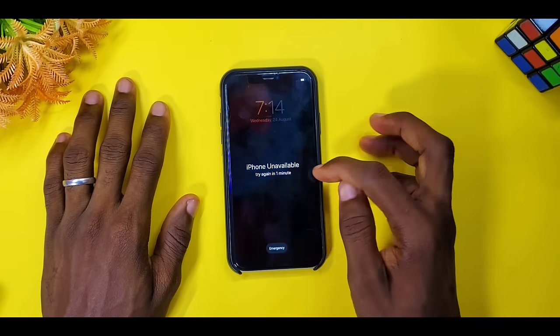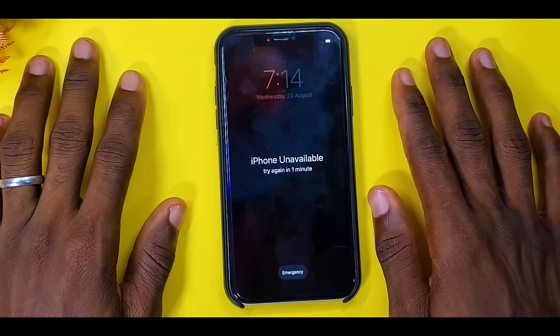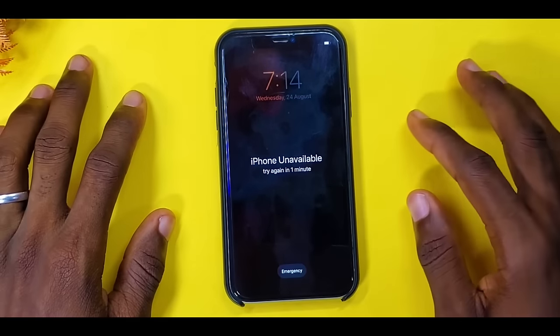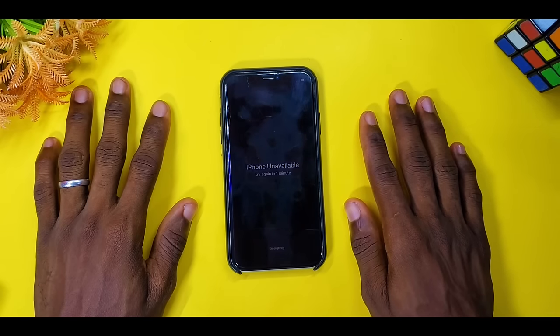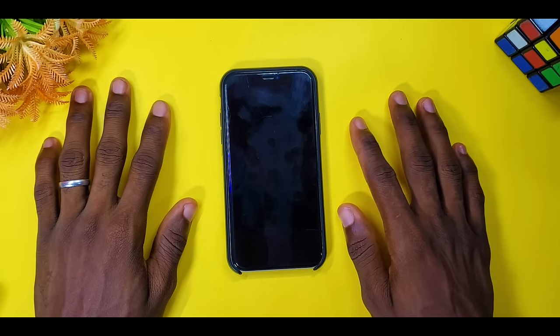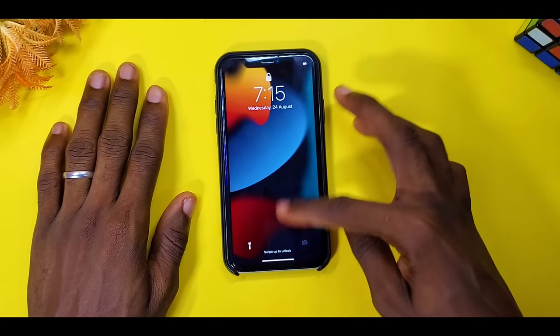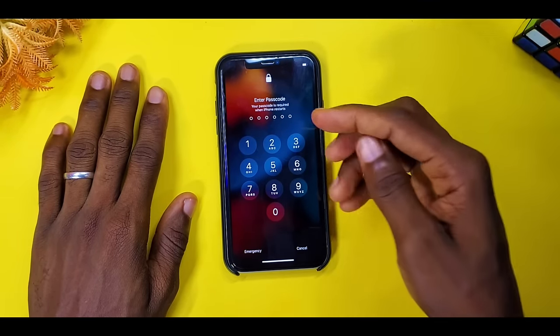Okay, as you can see it says 'iPhone unavailable, try again in one minute.' So this time around I just have to wait for about a minute and this is going to work. Let's just wait a minute and see how it goes. A few minutes later...